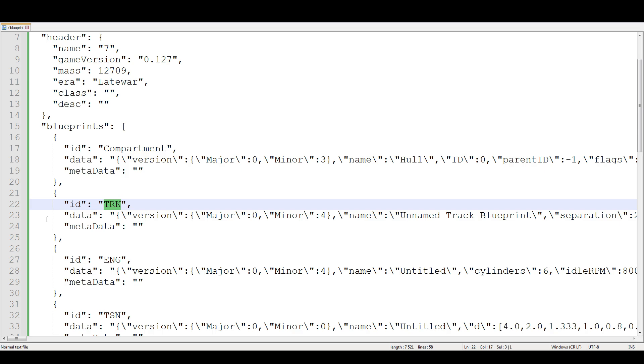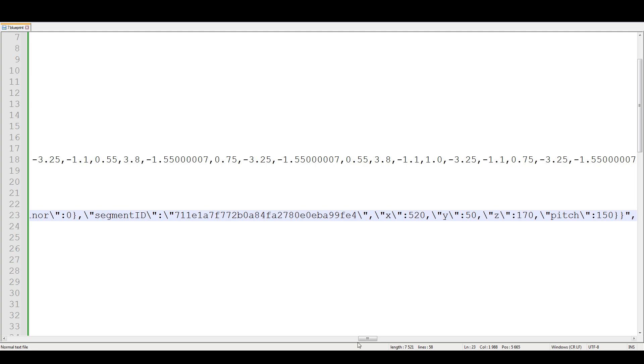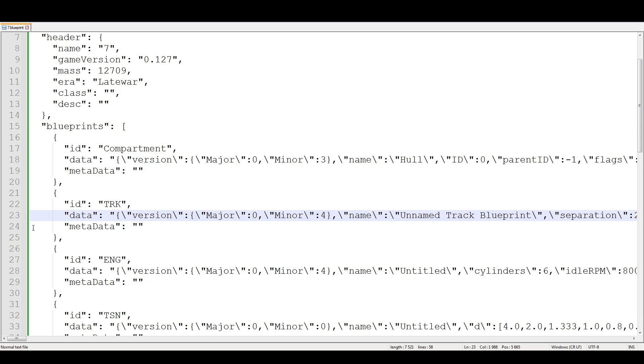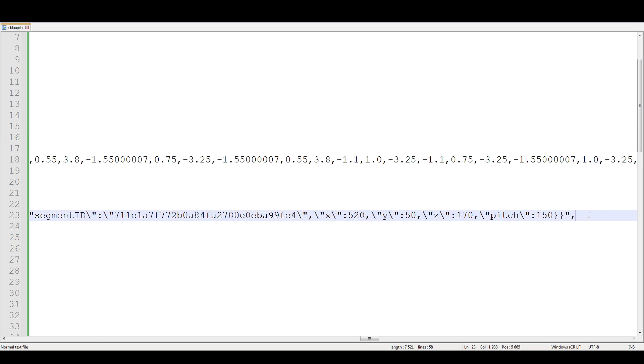You find 'trk' which is tracks, and put your cursor over here and go until the end of this line which is 'data'. Go to the data line, go all the way to the end, and at the end you will see the track information.